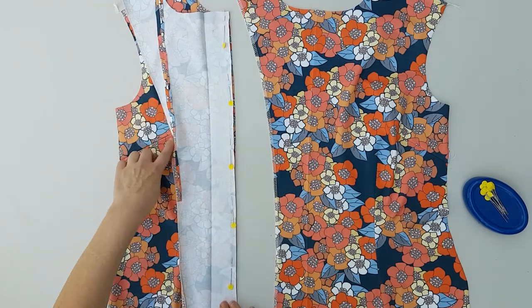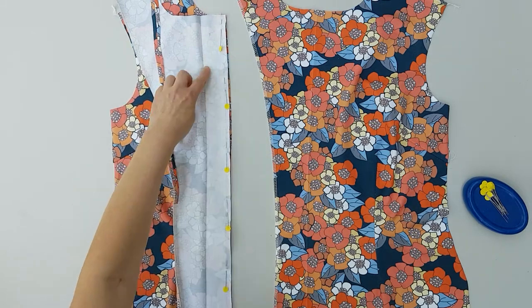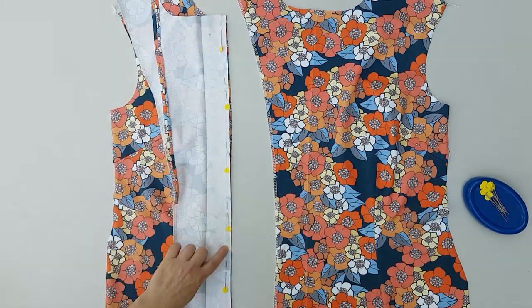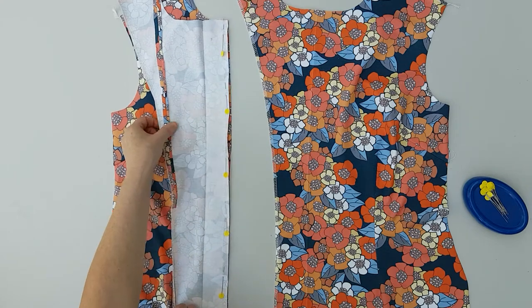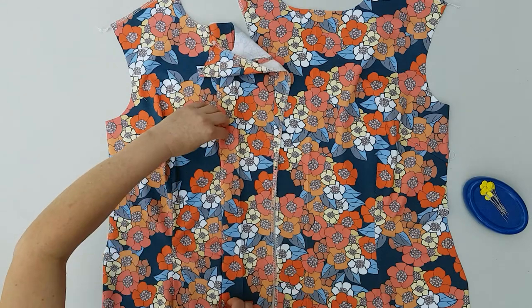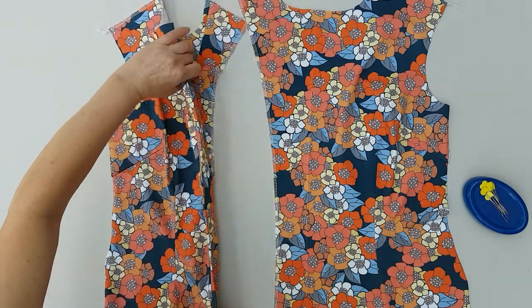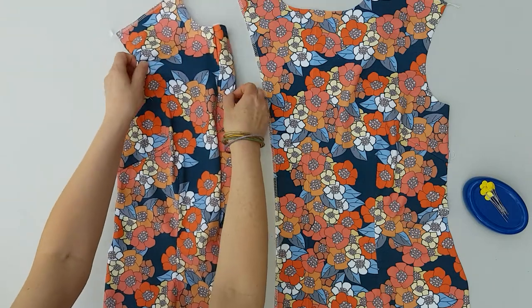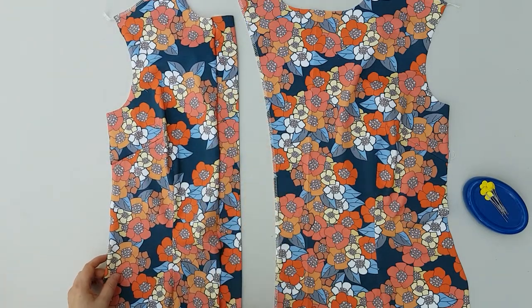I'm going to press open this seam — I didn't have enough fabric so I had to sew some bits together. I am going to sew this seam here and then press it open, and then we are going to fold it back like so and then we have created a placket.